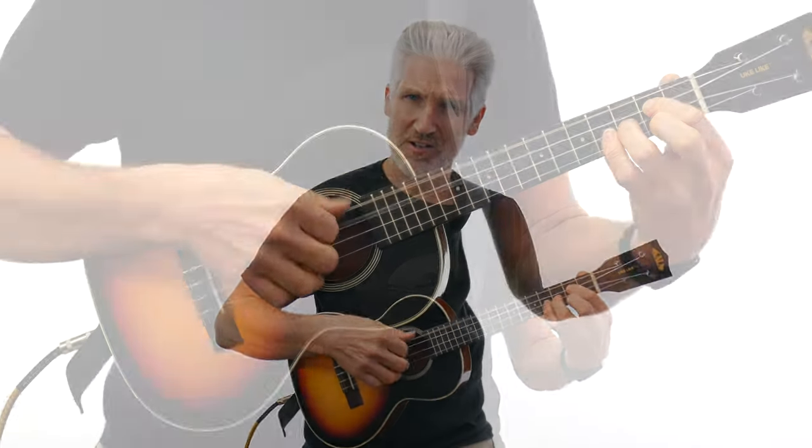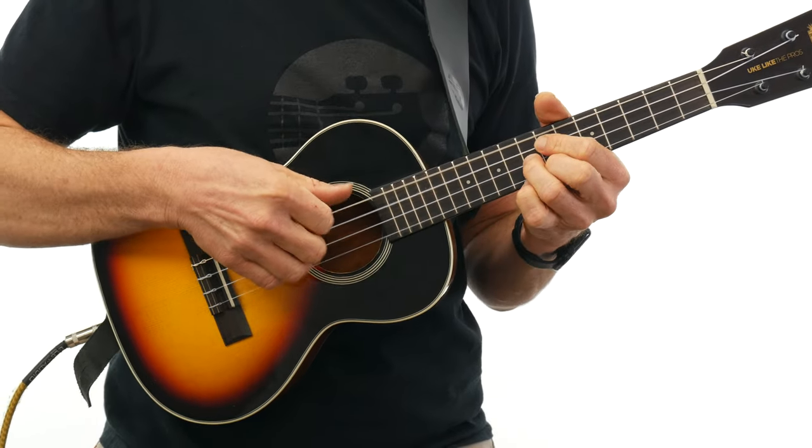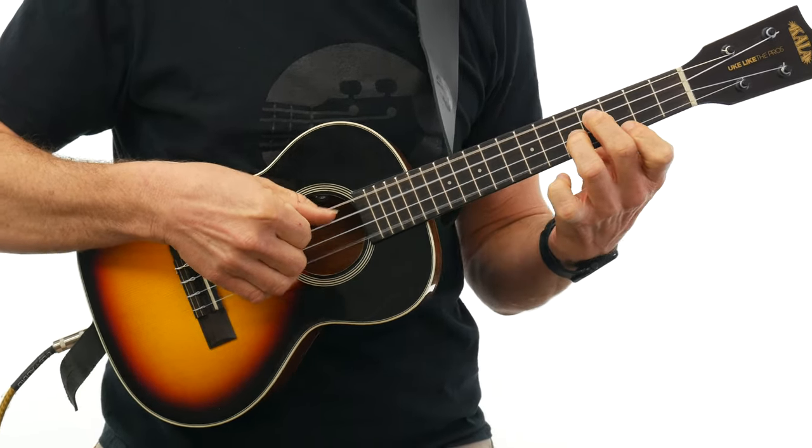Number four is whenever I need to do fingerstyle, it's so much easier when I'm not forced to hold the instrument here with this arm.